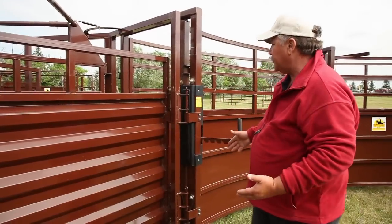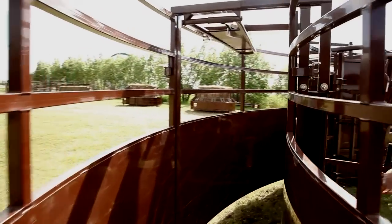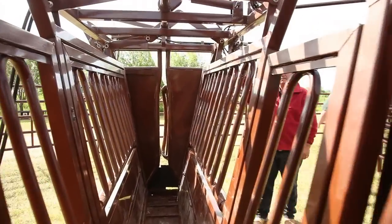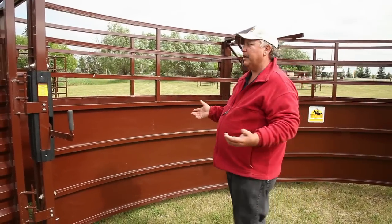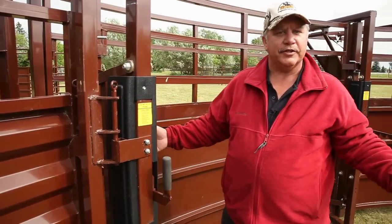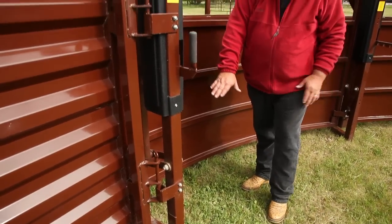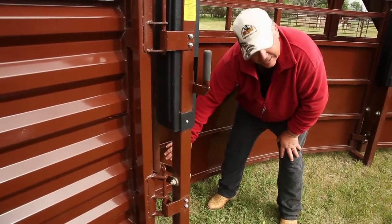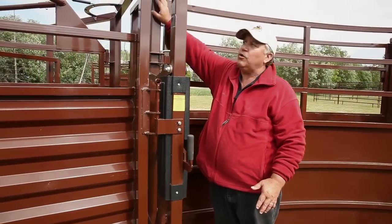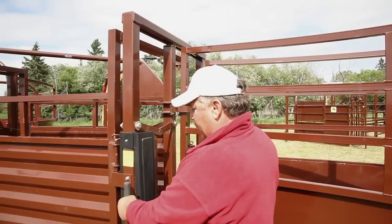Once we get past our sort gate, we go into our crowd alley. The crowd alley has the feature that it can be a left-hand curve, a right-hand curve, or an S-curve, which no other alley on the market can do. It's also completely adjustable — we can go from 18 inches in to 30 inches out. It's not going to freeze down no matter what weather conditions because there's no C-clamp or anything guiding it on the bottom. Everything is up in the channel on rollers, out of the weather, so you just keep it greased and it'll always slide in and out.